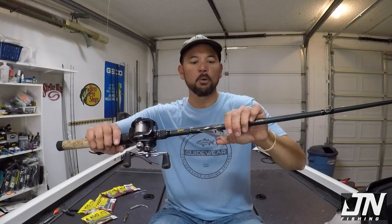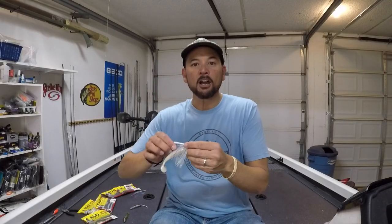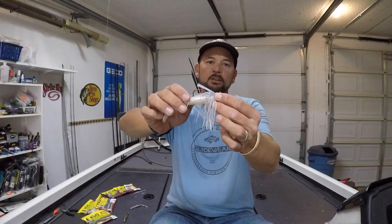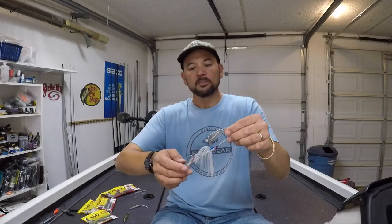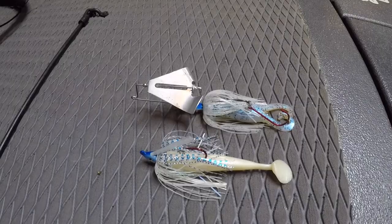I try to do this whenever I'm in a tournament. If I'm changing out treble hooks the night before, I'll put on a fresh red one — on a square bill, I'll put one right up front, and on my jerk baits, I'll put one right up here. Some of my other baits actually come with them already — like this striking swim jig comes with a red hook, which is pretty cool.